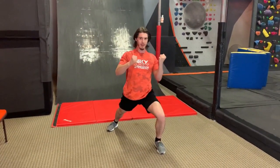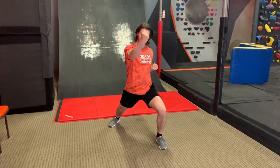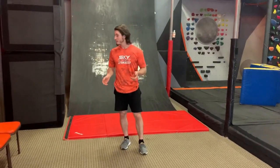Hey, Coach Mitch, what are you doing? Well, I'm going over some of my old martial arts forms, the ones that use dynamic tension. What's dynamic tension, Coach? Dynamic tension, according to Wikipedia, is a self-resistance exercise method which pits muscle against muscle.